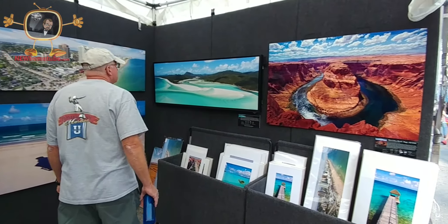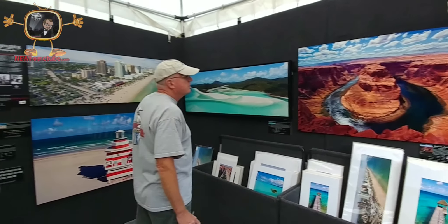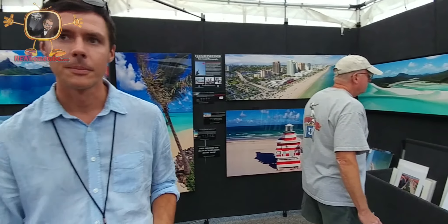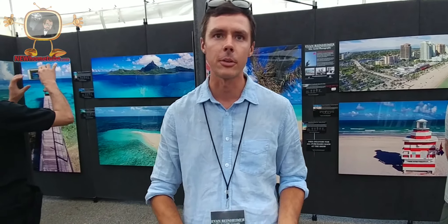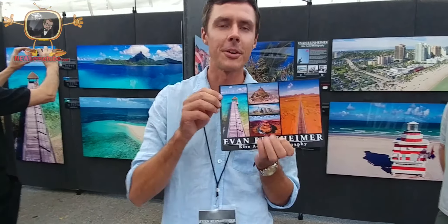Wow, and it looks like you're going all over the world with this. Yeah, very cool. And what's your medium? Photography. These are printed onto metal using a dye sublimation process. And how do people get a hold of you? EvanReinheimer.com.